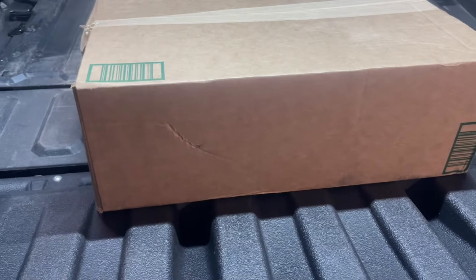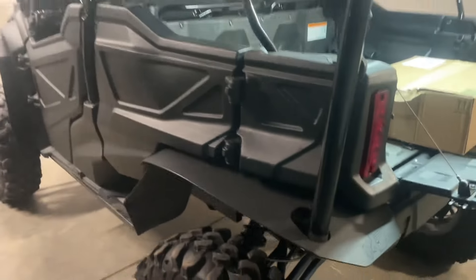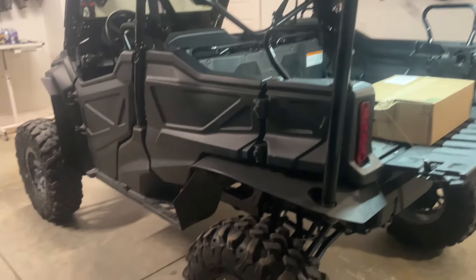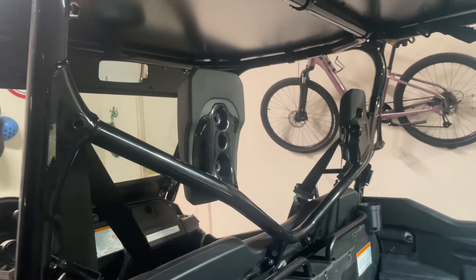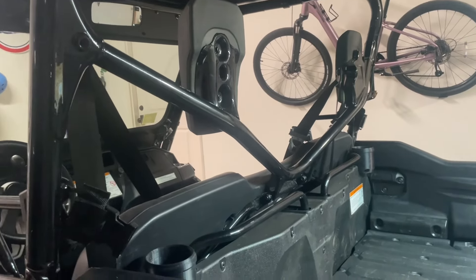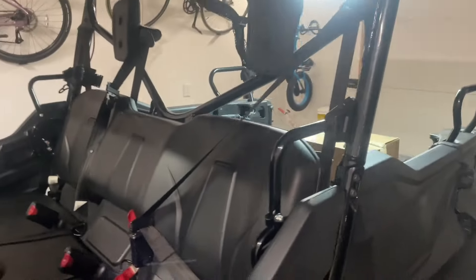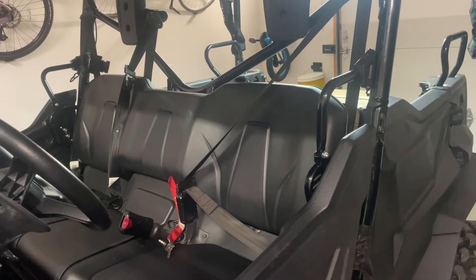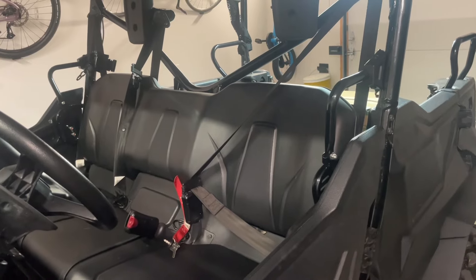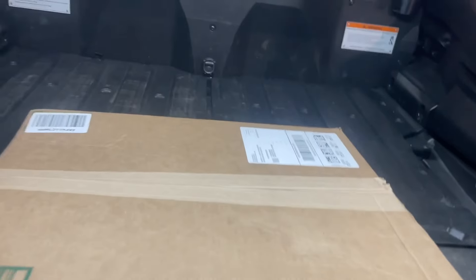Got a box in the mail today, excited about it. We're in the garage because it's cold outside. What we're doing is putting a mid-panel in — in the Jeep world they call it a wind jammer — it goes behind the front seat. It'll block the wind, block the dust. It should really cut down on dust and that's what I'm excited about.